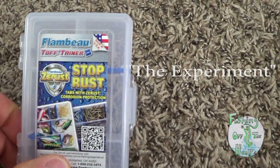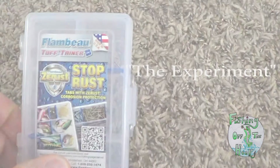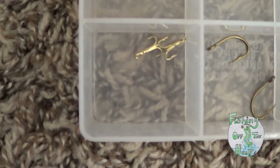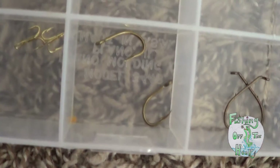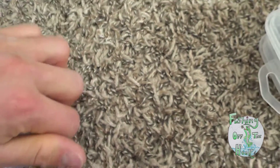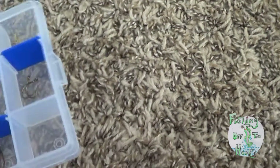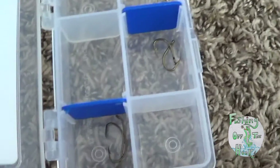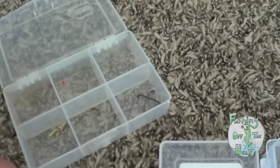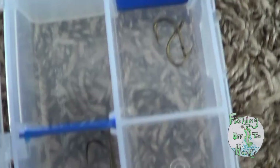What I've done is placed the exact same hooks in each one: two gold treble hooks, two frog-sized hooks, and two larger worm hooks — two of each. Next I'll put some water on it, then leave it for a few days and see if this does stop the rust.